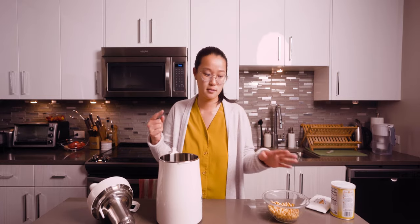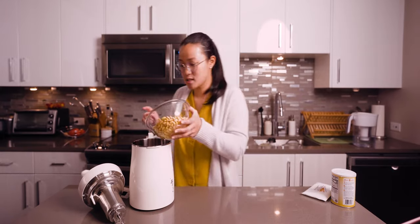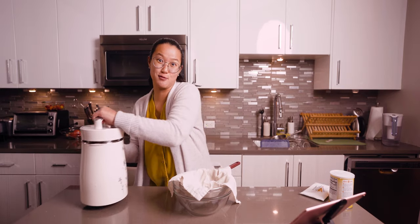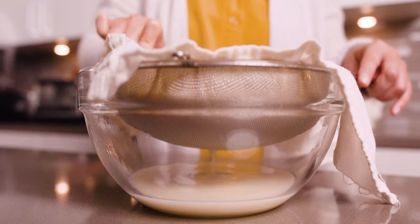The best part about this machine is it just takes out that extra step of blending the soybeans. I soaked these soybeans overnight and now they're nice and plump. I'm going to toss them into my Mio Mat with some water and let my machine do its thing to make soy milk. It's been about 30 minutes and our fresh soy milk is ready. I'm straining out the okara, which can be saved for other recipes or just tossed.